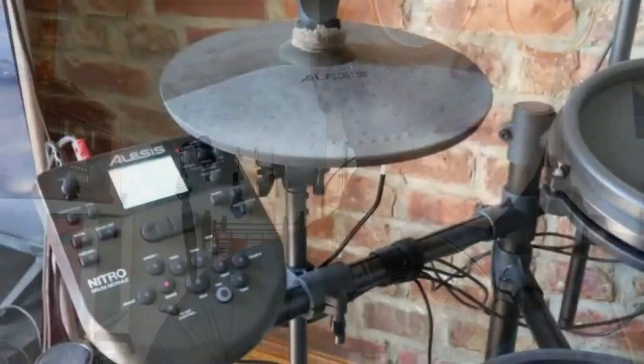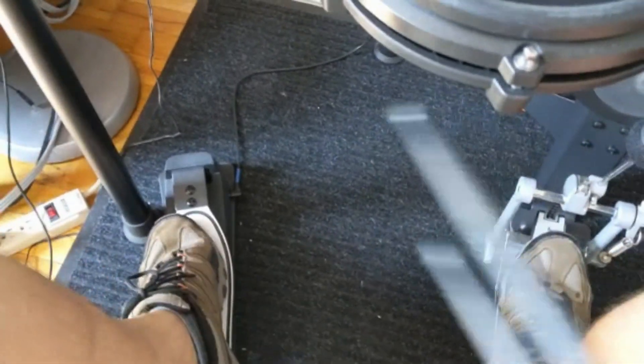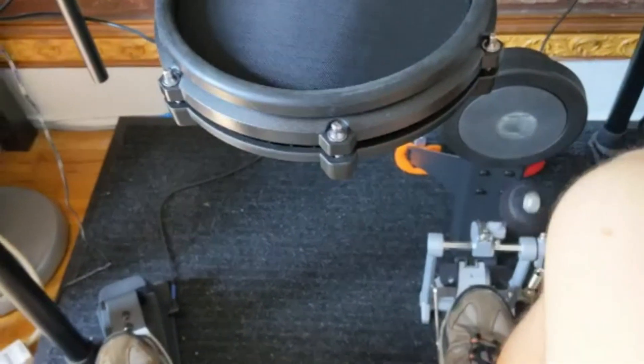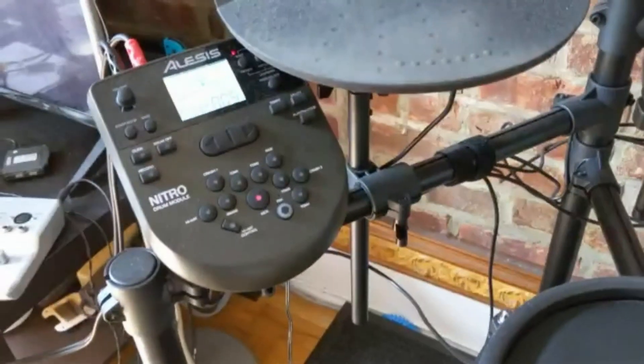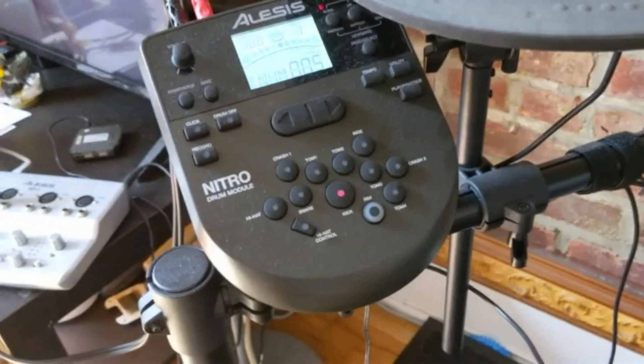I'm going to show you how to do it. So here we go. As you can see, I have kick drum two mapped to my left foot on the hi-hat pedal, and my regular bass drum is right here. The way I did this is really, really easy. All you have to do first is just pick a kit that you're going to do it to.